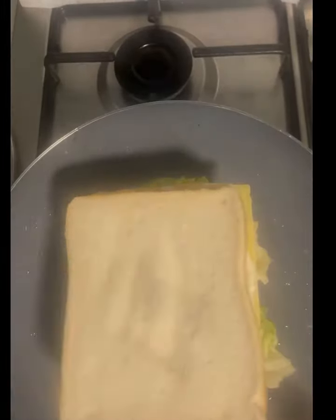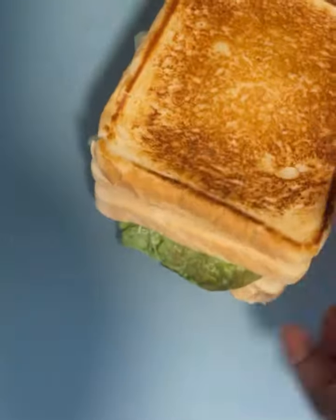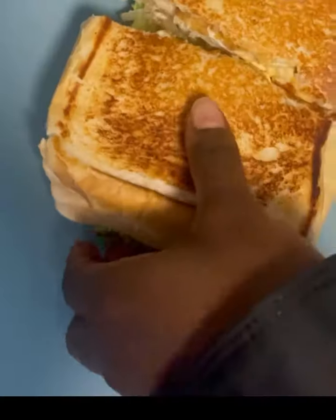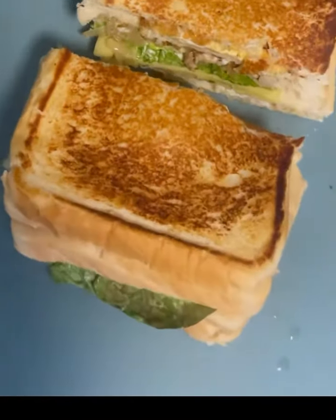Take it to the pan, preheat the pan and flip it to the other side because this side is already golden brown, then do the same on the other side. Then we'll take it out and let's see the yummy inside — wow, this is beautiful! I loved it, it was so sweet.